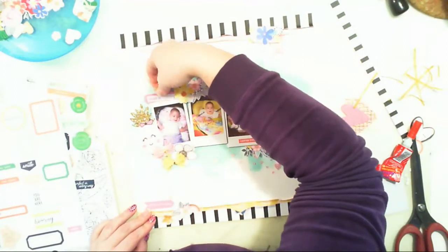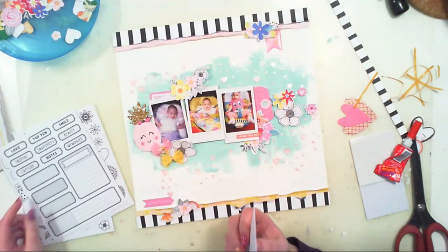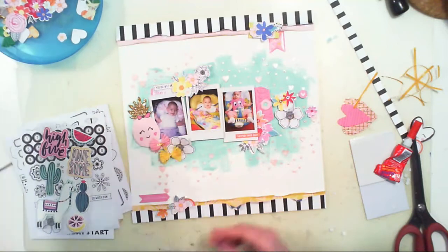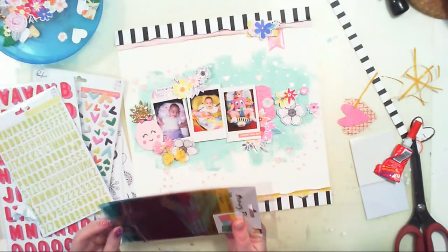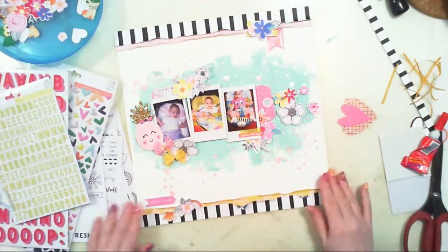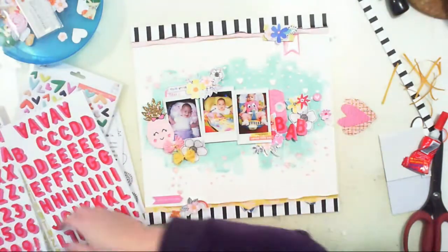I'm continuing to add embellishments using the Pinkfresh Studio and Vicky Boutin products. I did this page a few days ago, and when I don't record the voiceover instantly I usually forget the next steps. Those puffy heart stickers are from Mix No. 1 by Pinkfresh Studio — I really love them. We got stars in December kits and hearts in January kits, and they're so versatile. They have all the colors of the rainbow and you can use them everywhere.